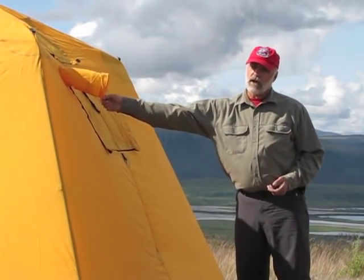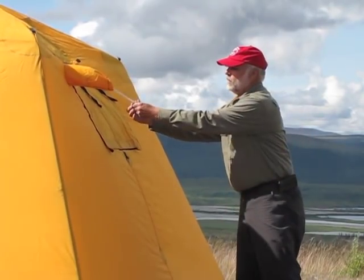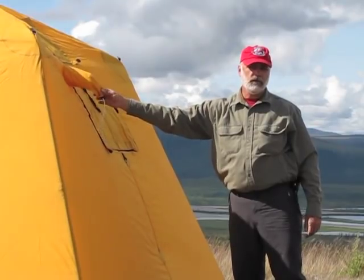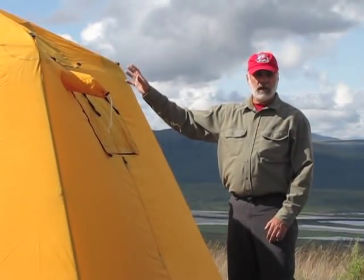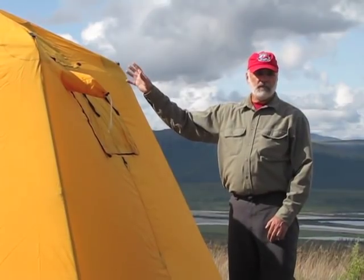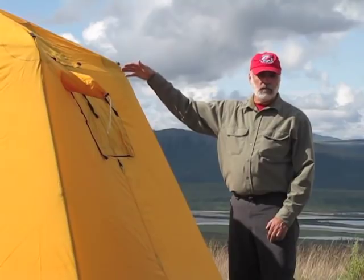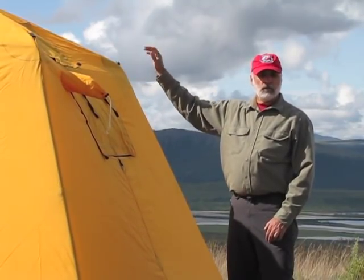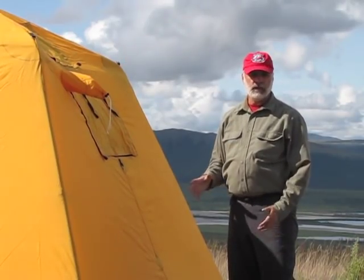If you need to close that, you just pull the string and close the toggle, and that will keep the rain out of your tent if you have a rainstorm going on. Finally, up at the top of the rainfly in the back, we have a flap that covers the stove jack, and that keeps rain from going in through the opening on the tent body. Of course, when you're using the stove, you can roll that up, and then your stove jack goes right through the rainfly. It's a really good system.